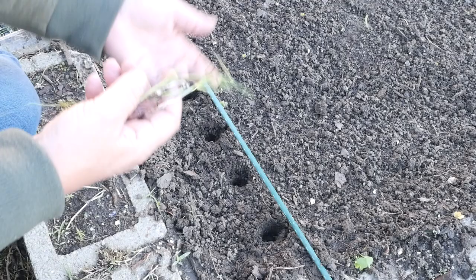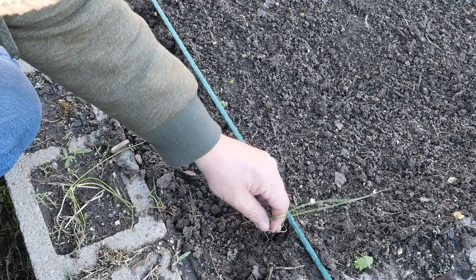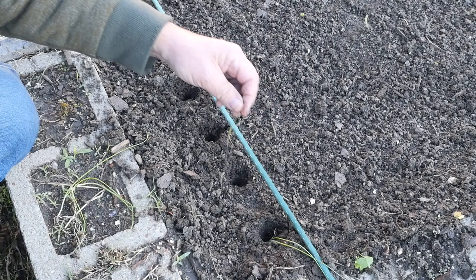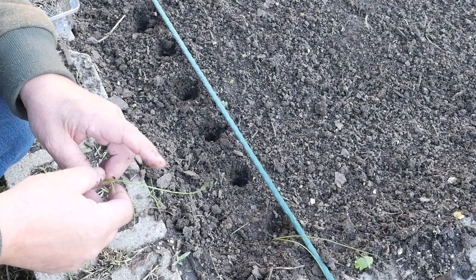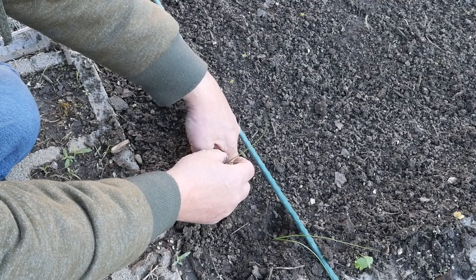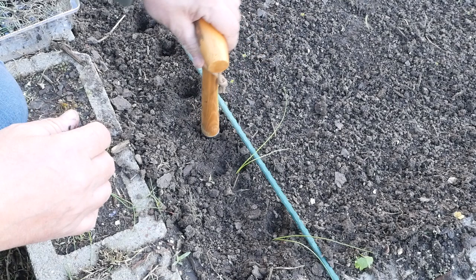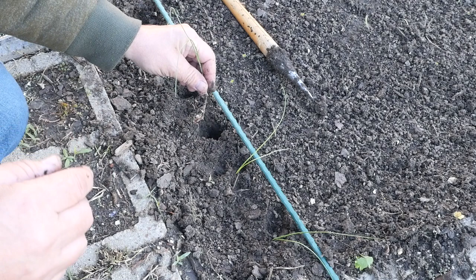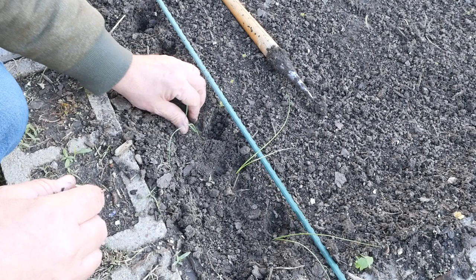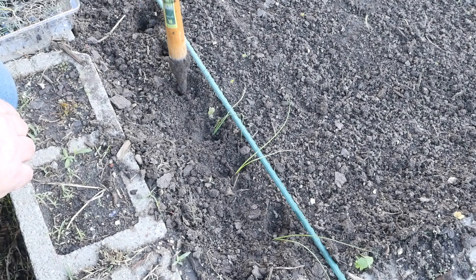I'm going to take a single leek and tease the roots apart. Those roots are long — you need to get them down in there. Just shove them in with your finger and push that leek down to the bottom. The leek is not going to stand straight up yet; these are really floppy. We're just going to put those roots down in the hole, shove the rest of the leek in, and cover up. I'm going to bury it up to where the leaves start to separate. All the roots in the ground — bury it up.